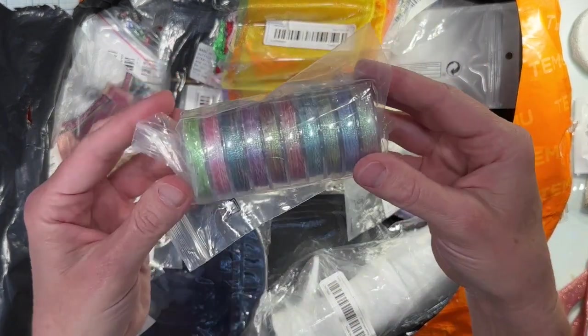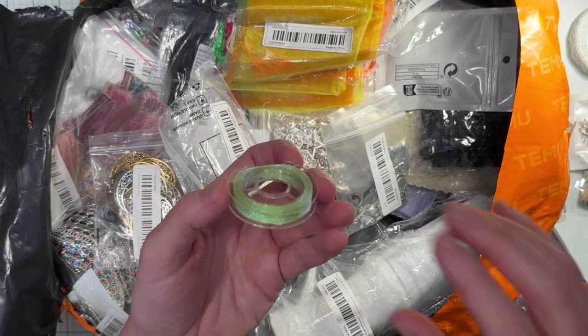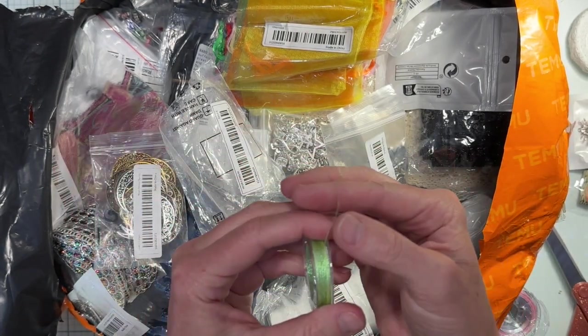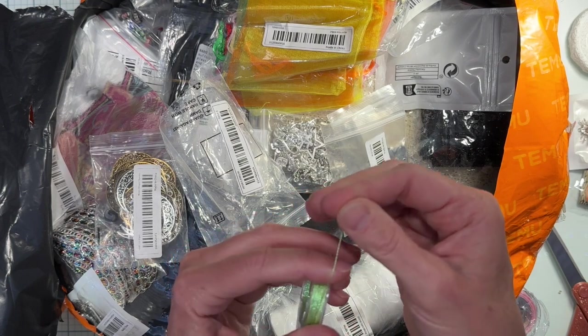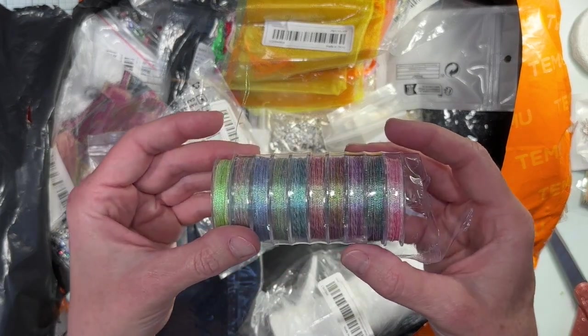I got this thread — it's actually for bead making, you know, to make necklaces or whatever — but I got it to use in making journal signatures. It may be too thin for that but I could double them up. Anyway, they're really cool colors.